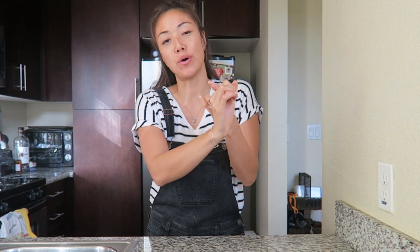Happy almost Halloween, guys. I love Halloween. I don't necessarily love dressing up, but I do love: one, getting scared in a controlled environment; two, scary movies; three, all things pumpkin; and four, candy.